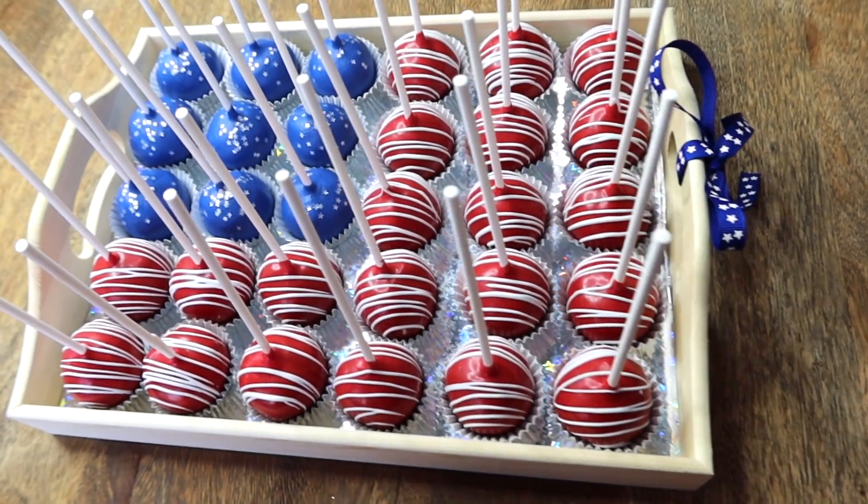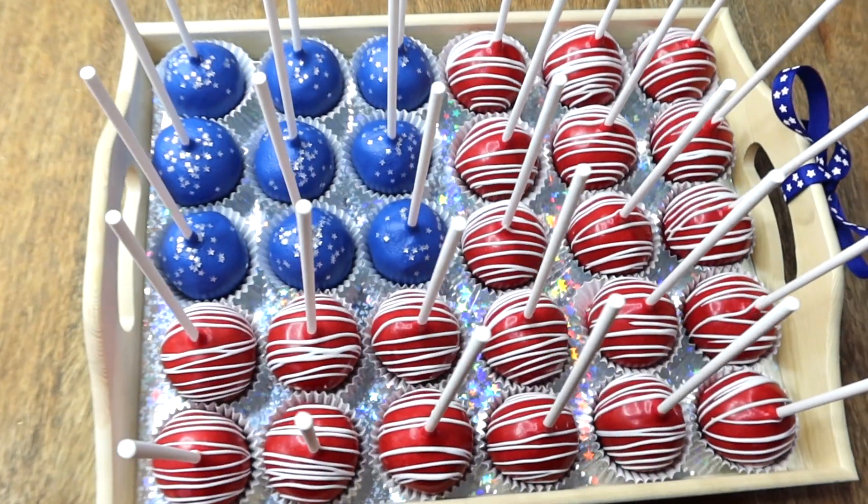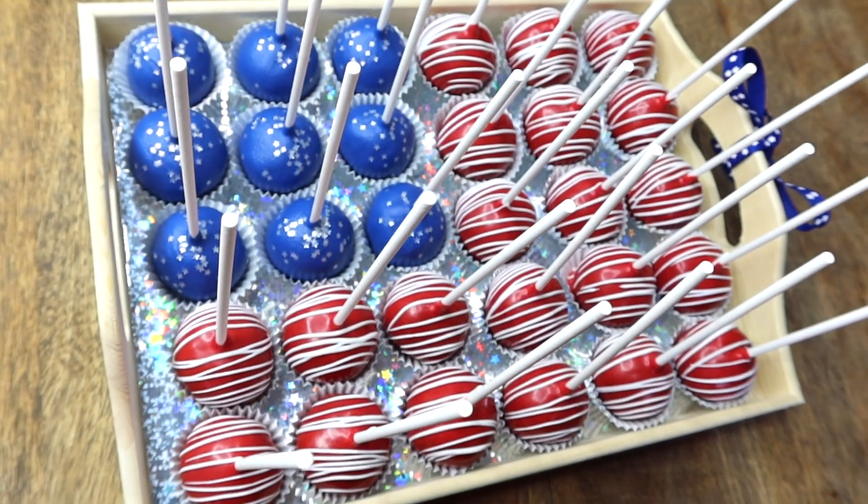So today I'm going to be sharing with you guys how I made this American flag out of cake pops. I saw this all over Pinterest and I thought it would be super fun for 4th of July. So let's get started.